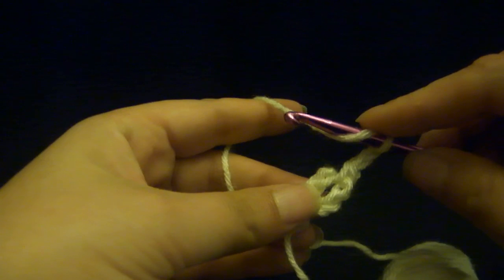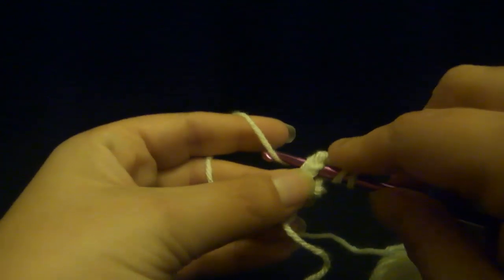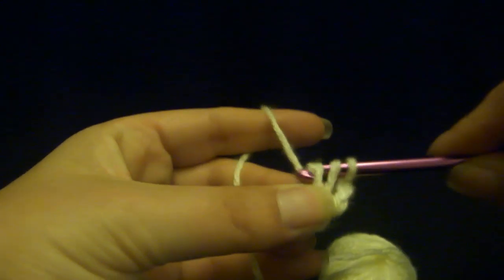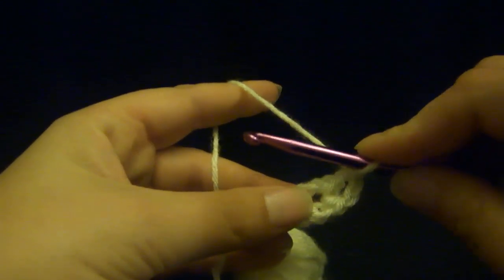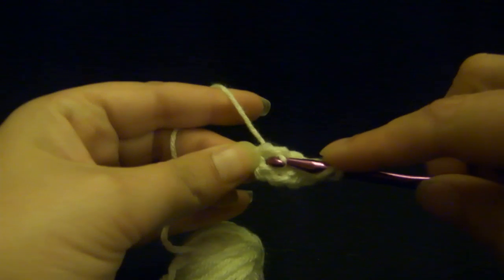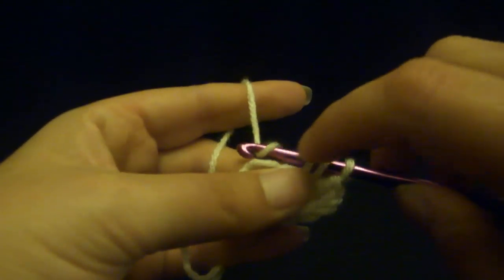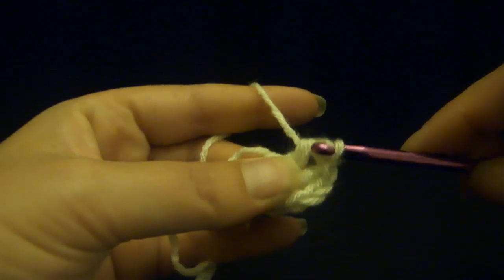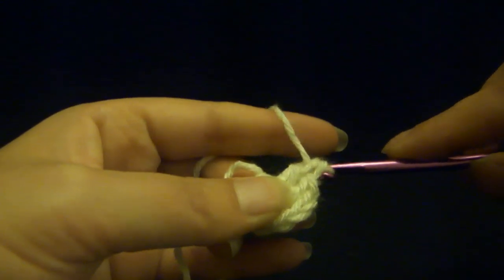We're going to do 15 double crochets into this ring in the middle. So you wrap once around — don't pull through — go into your hole, just like we were doing the hair scrunchies last week. Lay the yarn on there and pull it back through. You've got three loops on your hook. Wrap, pull through two, pull through two. Remember, keep turning your hook so it's facing — the little notch is facing your thumb — so it easily pulls right through. See how I'm putting my finger down a little bit more as I'm pulling it through to give it the yarn it needs? Pull it through two.